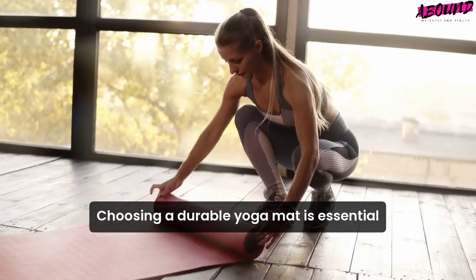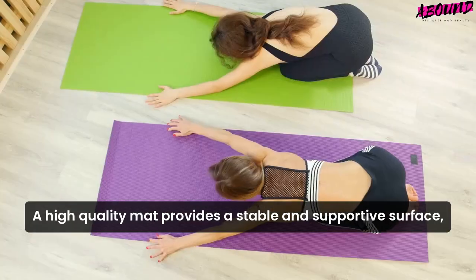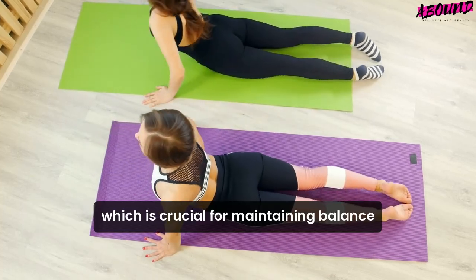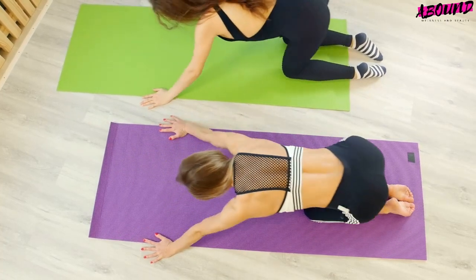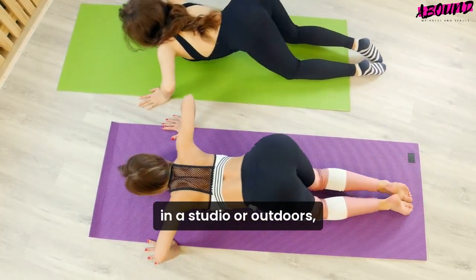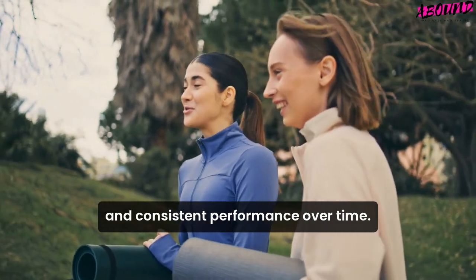Choosing a durable yoga mat is essential for anyone who practices yoga regularly. A high-quality mat provides a stable and supportive surface, which is crucial for maintaining balance and proper alignment during poses. Whether you're practicing at home, in a studio, or outdoors, a durable mat ensures longevity and consistent performance over time.